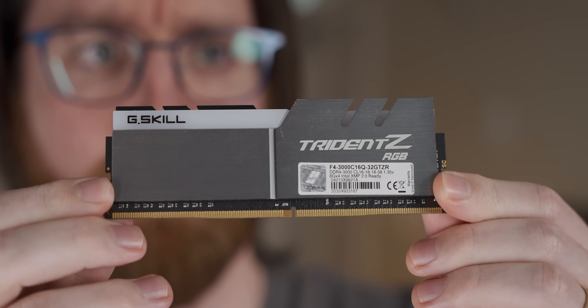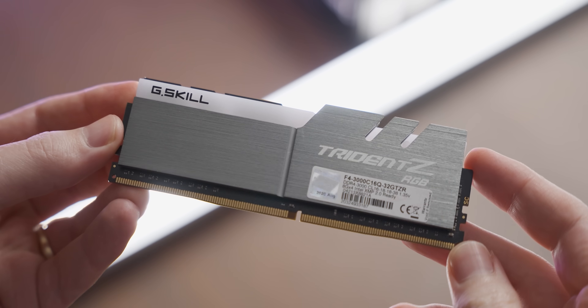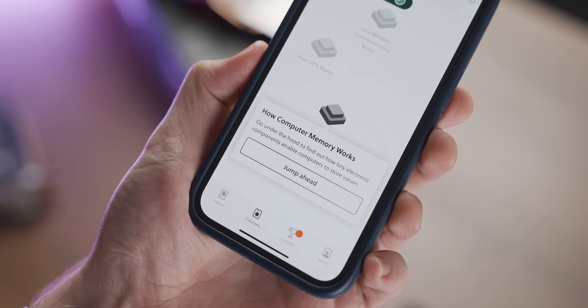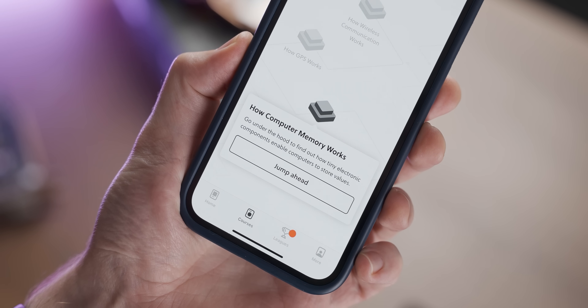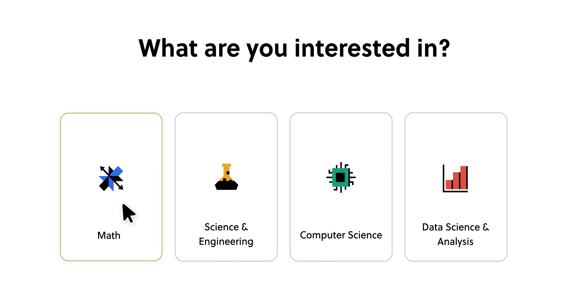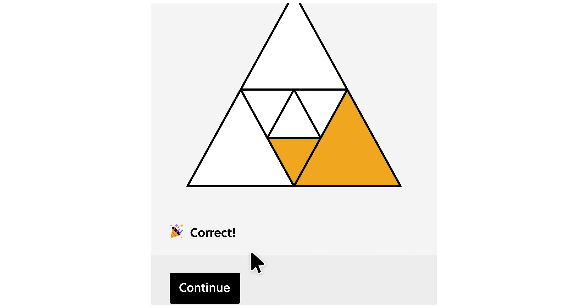But before that — you ever wonder how RAM actually works? I always just assumed electricity goes in and then magic makes computer things happen. Well, if you want the real answer to that question, you should probably check out today's video sponsor, Brilliant.org. Brilliant is the best way for you to learn intimidating topics like math and computer science interactively from the comfort of the least ergonomic position you can manage on your couch.